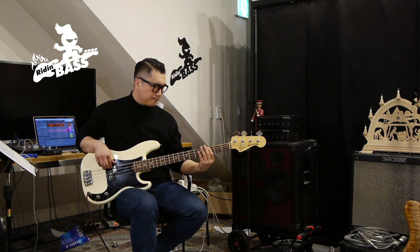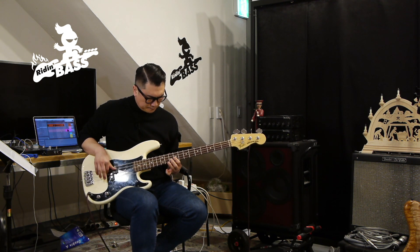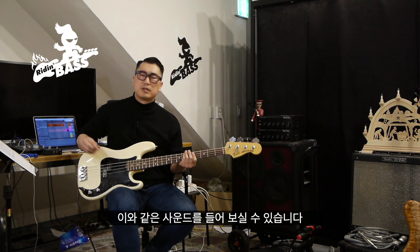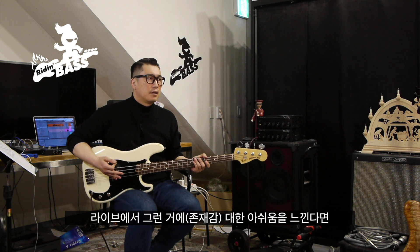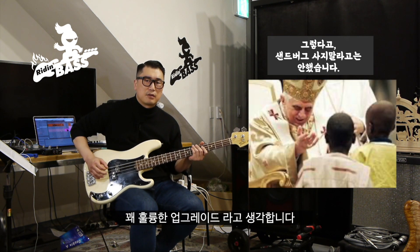Here we go. 이와 같은 사운드를 들어보실 수 있습니다. 조금 샌드버거처럼 앞으로 더 돌출되는 성향을 느낄 수 있죠. 여러분들이 라이브에서 그런 아쉬움을 느낀다면 델라노 픽업을 사용하는 것은 꽤 훌륭한 업그레이드라고 생각합니다.